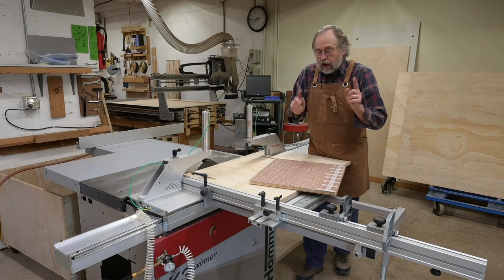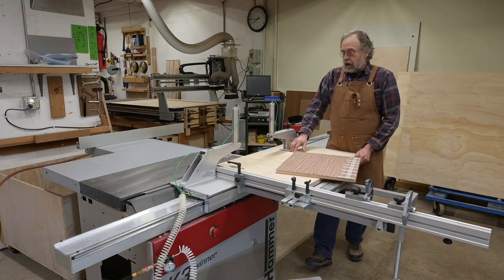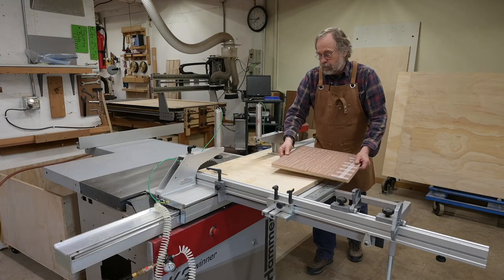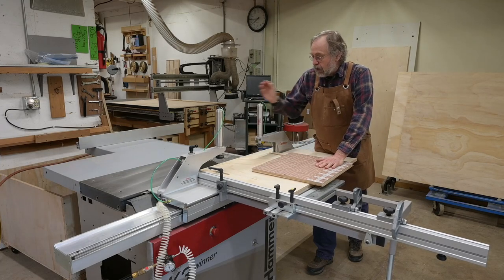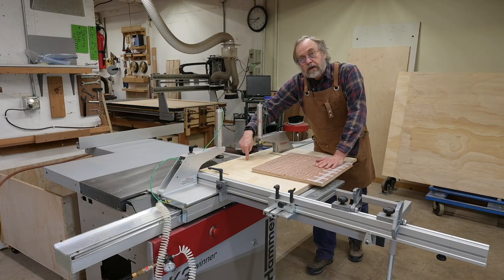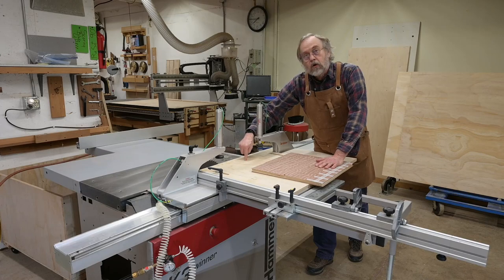One thing I've been using it for right at the get-go was to trim veneered panels — it's really great for that. I've got a zero clearance sheet on here, and let's take a closer look straight down and I'll show you what's going on with this.